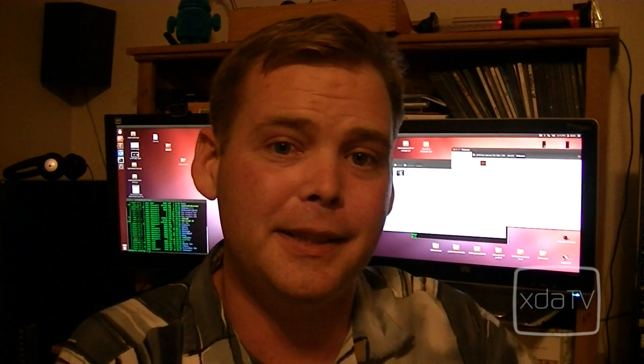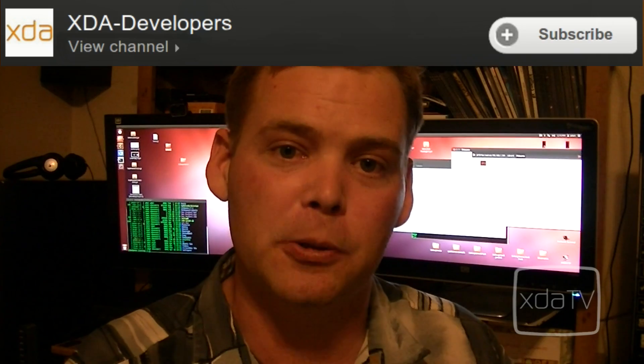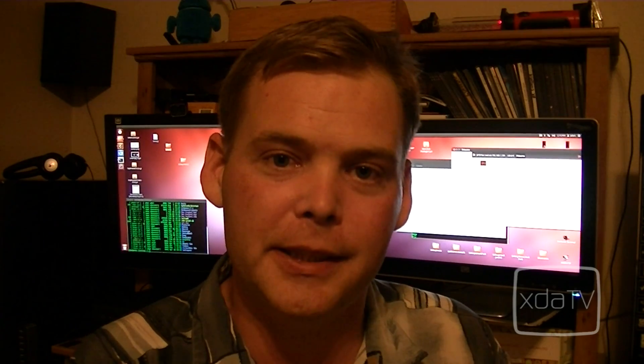And it's really just that simple. I'd like to thank you for watching. Don't forget to add me to your circles on Google Plus and subscribe to this channel. Until next time, keep hacking. Bye-bye.